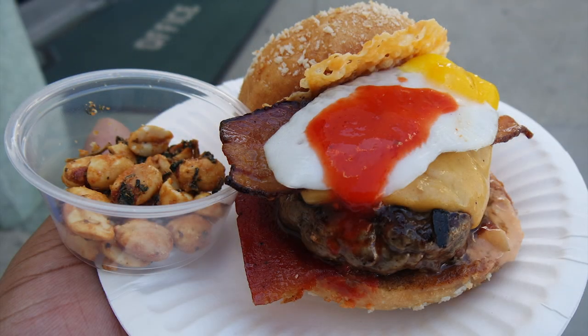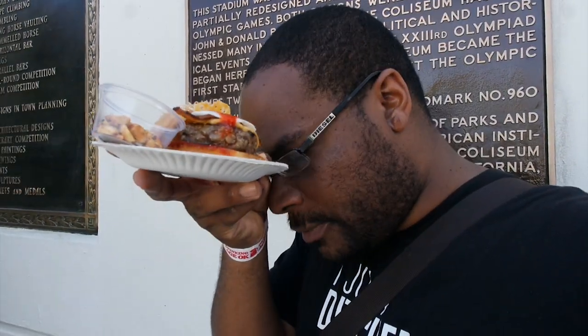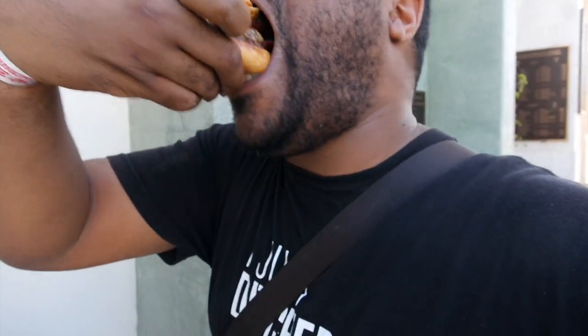Next I have the Planchex burger, which has a quail egg, two types of cheese, two types of bacon, and a square fruit roll-up type of thing that's ketchup. They also give you a pack of peanuts. I don't know the name of this burger but it's from Planchex. Wow, that packs a lot of flavor — I've got egg yolk dripping out the bottom. The patty is delicious. This is definitely one of my favorite burgers here so far.